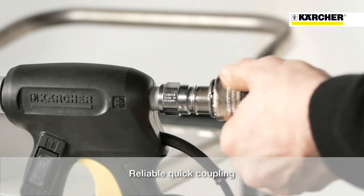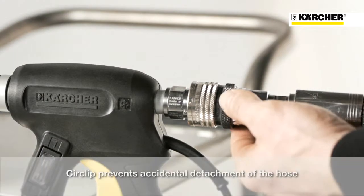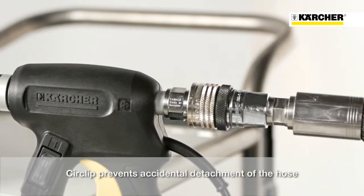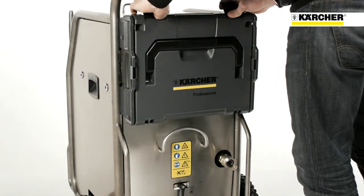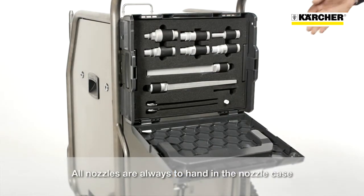The Ice Blaster is extremely easy to use. The blast hose can be assembled in a flash thanks to the quick coupling. The safety ring prevents the hose from accidentally loosening. With the nozzle case, all nozzles are always ready to hand.